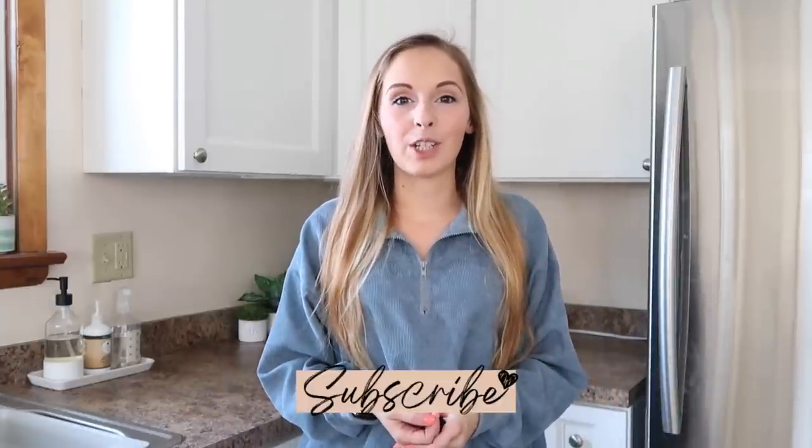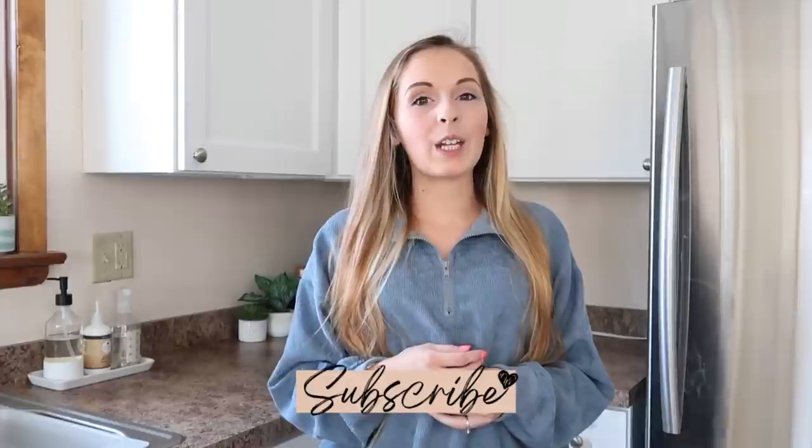If you're new here, I'd love it if you subscribe to my channel for a lot more home decor and home organization inspiration. And let's get into the project.